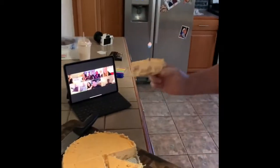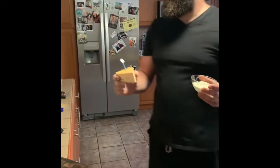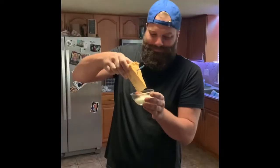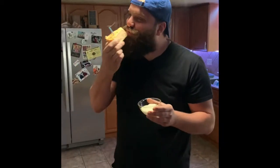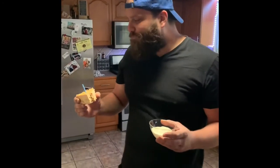Should we sing? Happy birthday to you. Happy birthday to you. Happy birthday dear Chud and Becca. Happy birthday to you. Happy birthday to you, and many more. Like buffalo chicken? 100%. Oh my god!